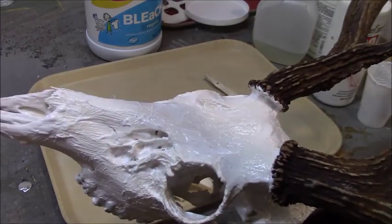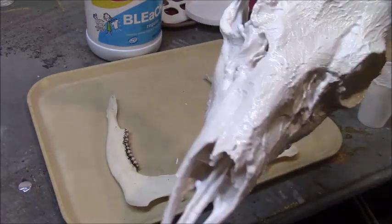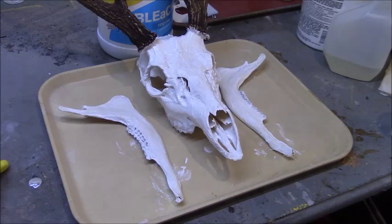This is done for now — we're going to let it dry and come back in a few hours. I finished up the bottom jaws as well. If you do those, you'll definitely want to wear gloves because you'll have to touch the paste with your hands. Also, if you're doing the jaws for aging purposes, make sure you age the deer before you whiten, or don't whiten them at all — this will take all the stains off the teeth and make it very difficult to age your deer.